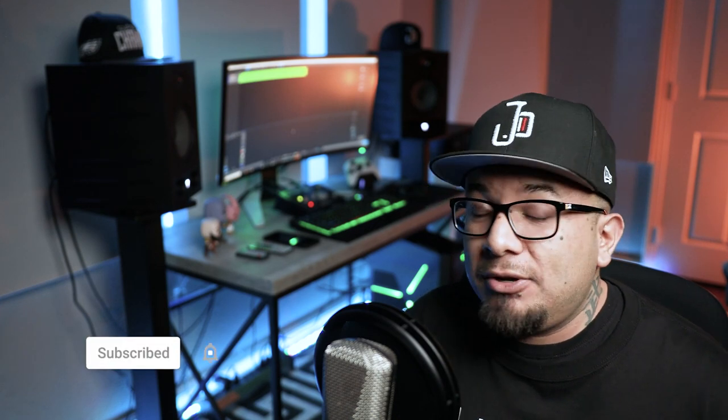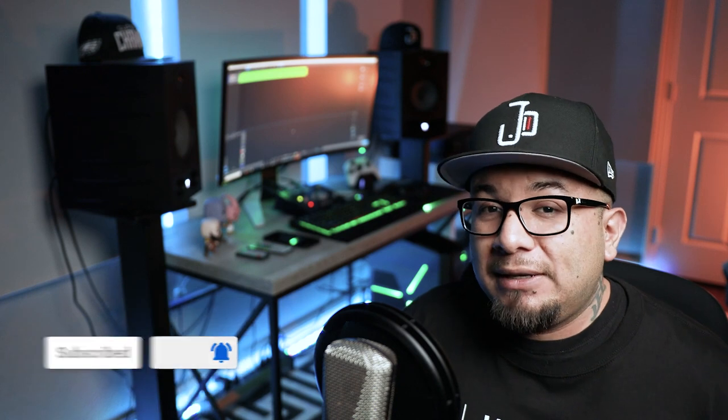Well, there you have it. That is my brutally honest review of the Secret Lab Titan softweave chair. And I'm not saying it's a bad chair, but this was my experience. So I'm hoping I'm not going to get 100,000 dislikes on that video for those who have had different experiences, but I always have to be honest with what I go through and share that with you. Now, if you're looking for more brutally honest reviews, I'm always giving my unbiased opinion. So be sure to hit that subscribe button and that notification bell so that you can be alerted each time I upload new content. That's it for today. So until next time, thank you for watching, stay tuned and have a great day.